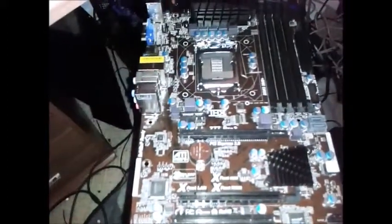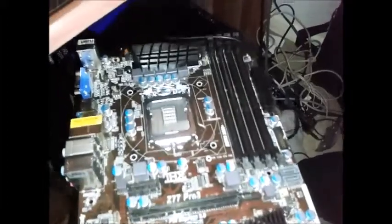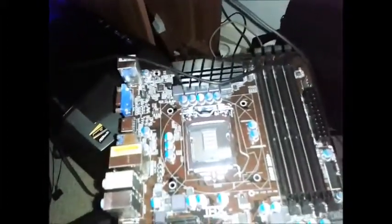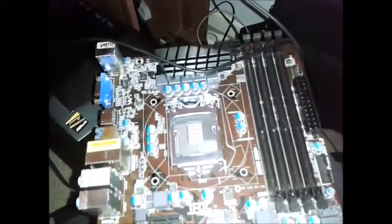Hi, welcome to my YouTube channel. This is Notions 1, and my name is Ben. I'm just going to show you a motherboard — it's an ASRock Z77 Pro 3 motherboard.